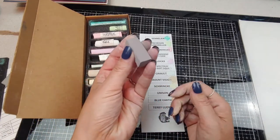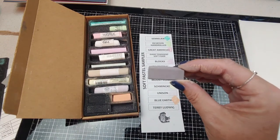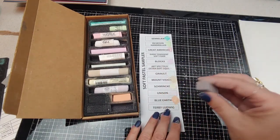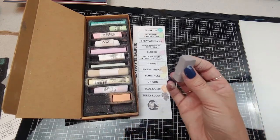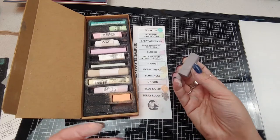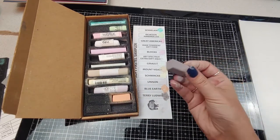The last one in this set is a Terry Ludwig — another taupe-ish color. I waited a long time to try the Terry Ludwigs, and they're nice pastels. But they weren't quite what I thought they were going to be — I'm a little underwhelmed so far.